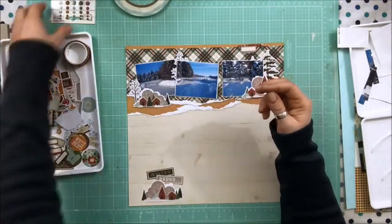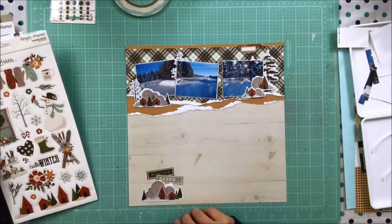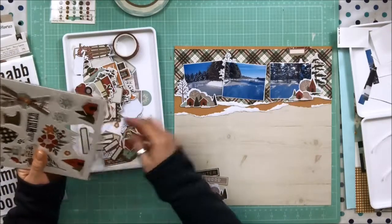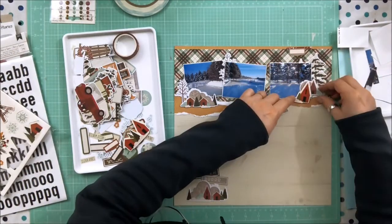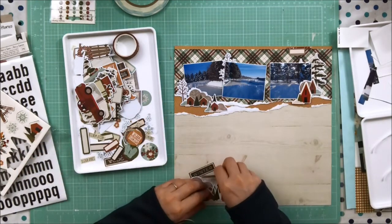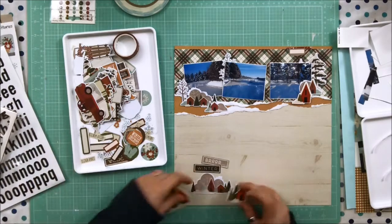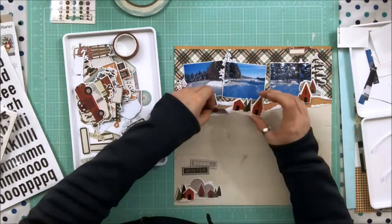Here I've gone through the die cuts, looked at the stickers, and now I'm looking at the chipboard. There's chipboard at the bottom that's the same as these little houses — a bit bigger. I thought that might look like there's dimension: the ones in the foreground are bigger and the ones in the background are smaller, making it look like a landscape. I play around with those chipboard stickers — there are three of them and five or six of the little die cut houses — so lots to work with for dimension.